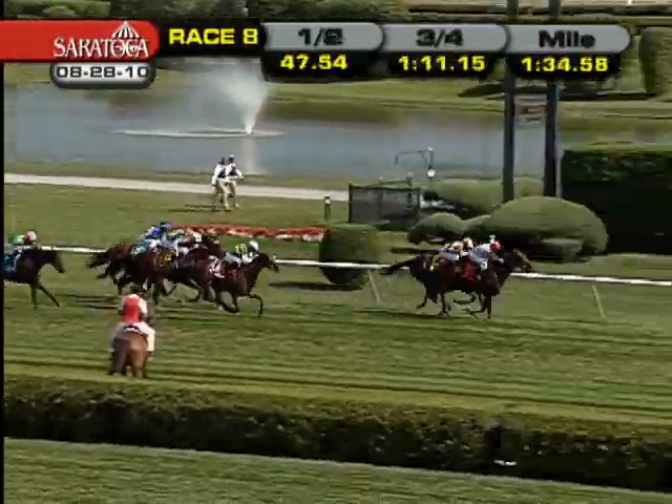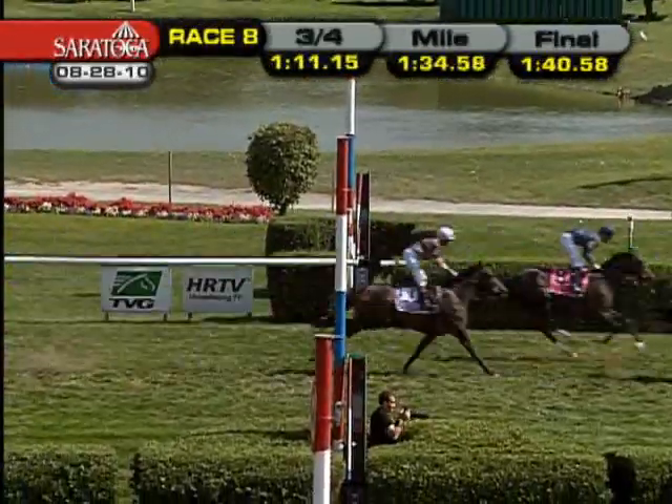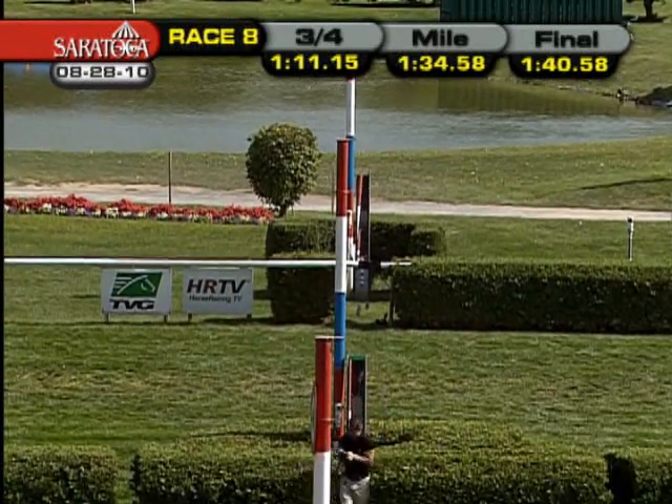And Dynaslou forges to the lead. It is Dynaslou the winner by a long neck over Silver Reunion. Miss Keller third, close for fourth between Danzahn and Scolera.